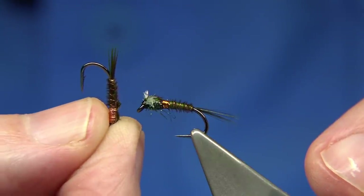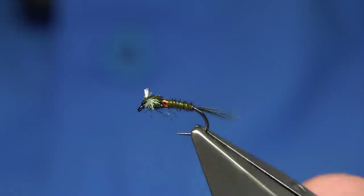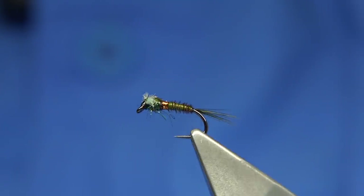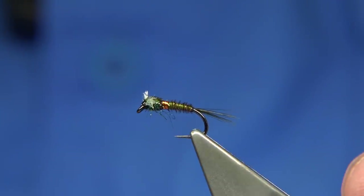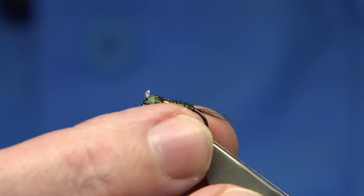So what we've got here is just a pheasant tail nymph. If you're tying or using pheasant tail fibre and it's a midge you want to represent, you won't go far wrong — it's by far one of the best fibres to use, and one I'd be happy to use all the time. The colour is basically pheasant tail — natural copper pheasant tail. Now I've dyed it.